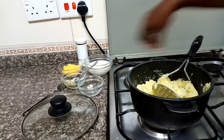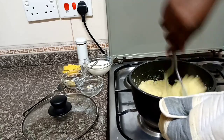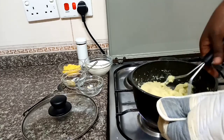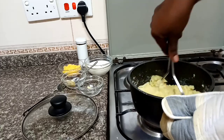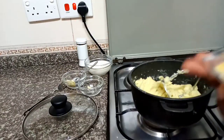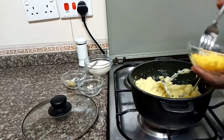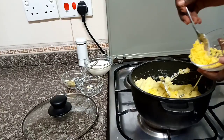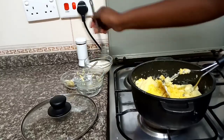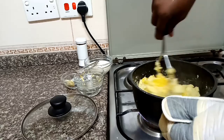Kama huna potato masher, tumia chungiyo. Na tuchanganyo — gali kishike kila mahali. This is a quarter cup of cheddar cheese. And then we continue mashing.